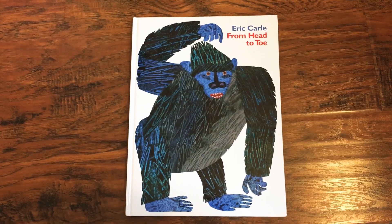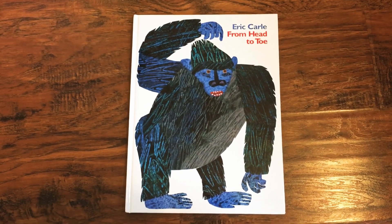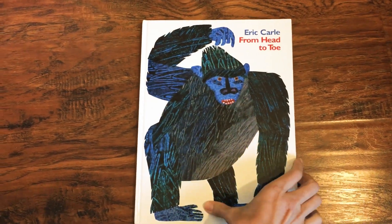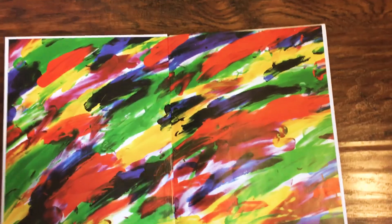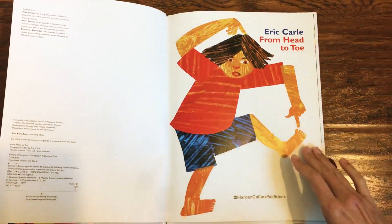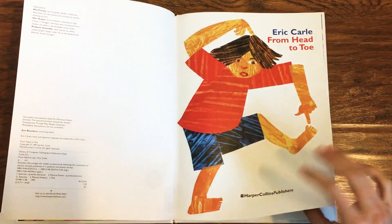Hello, dancers. Today's movement is going to be inspired by the book From Head to Toe by Eric Carle. We're going to move along as we read the book. From Head to Toe, written and illustrated by Eric Carle.